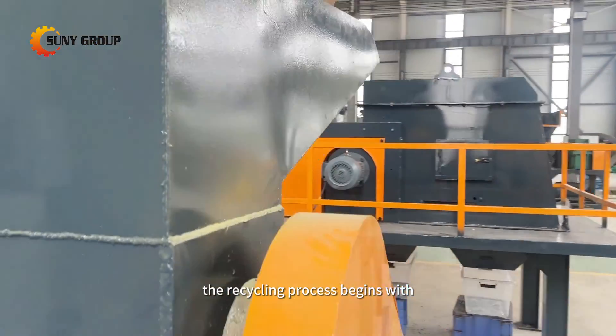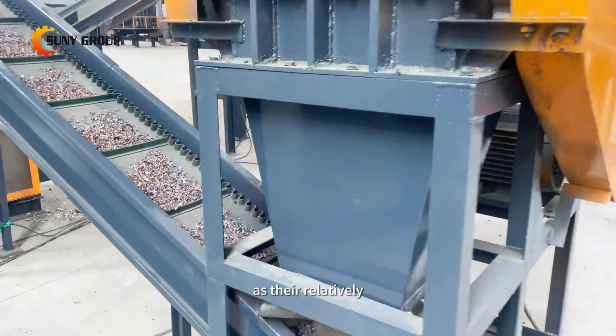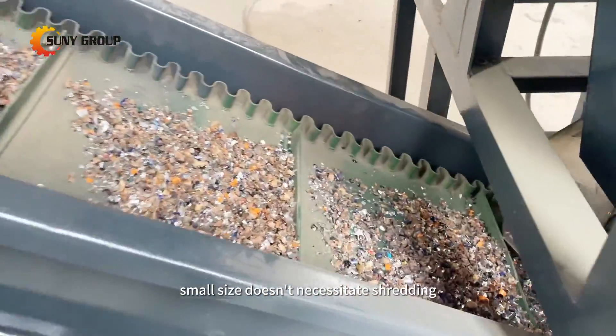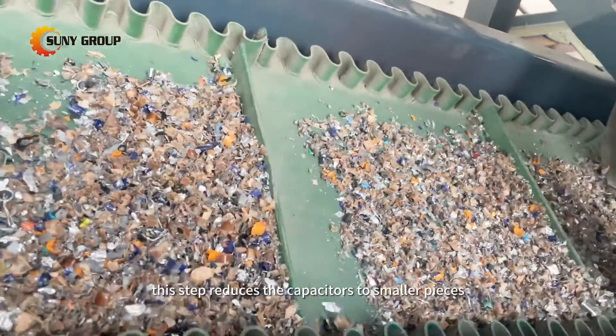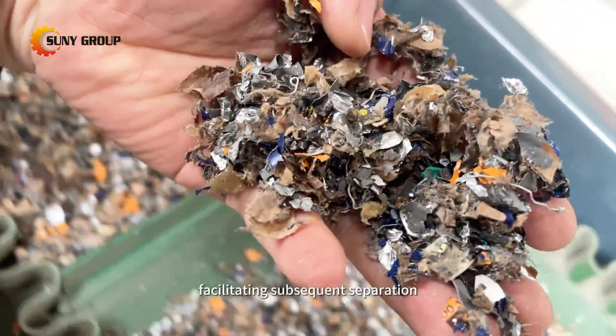The recycling process begins with crushing the capacitors using a hammer mill crusher, as their relatively small size doesn't necessitate shredding. This step reduces the capacitors to smaller pieces, facilitating subsequent separation.